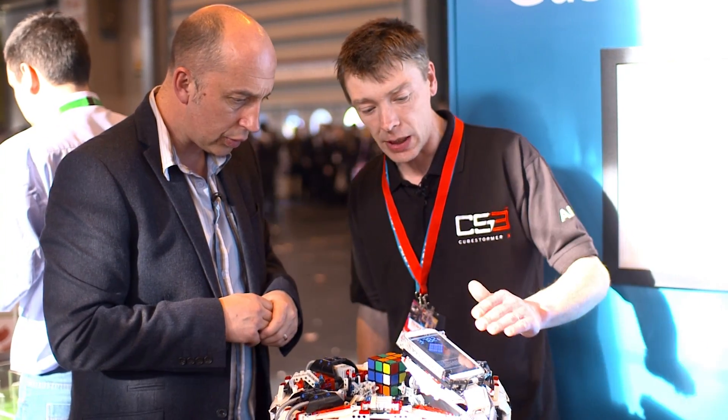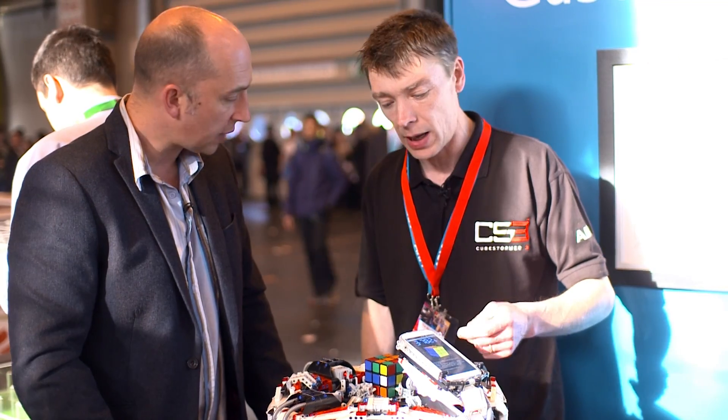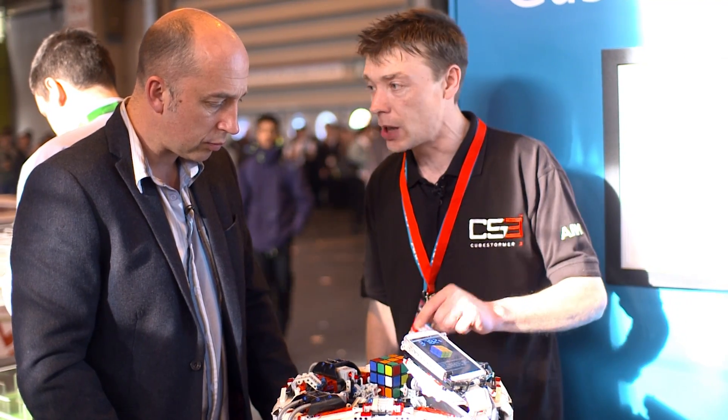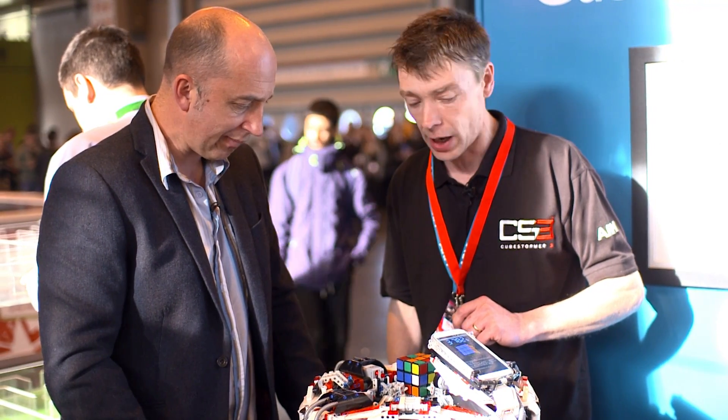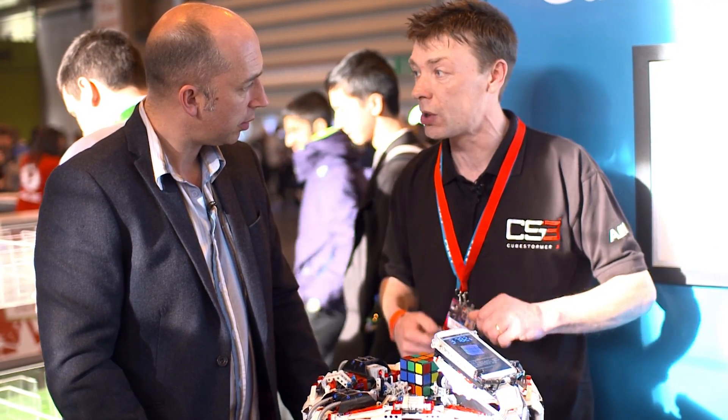When we tell the machine to start, what it's going to use is the camera on the smartphone. This is an ARM-powered Galaxy S4. We're going to use the camera on there to analyse where all the colours are initially, work out a good solution, pass it to the Lego kit, and that will manipulate the faces in the correct order until we're back to the solved state.